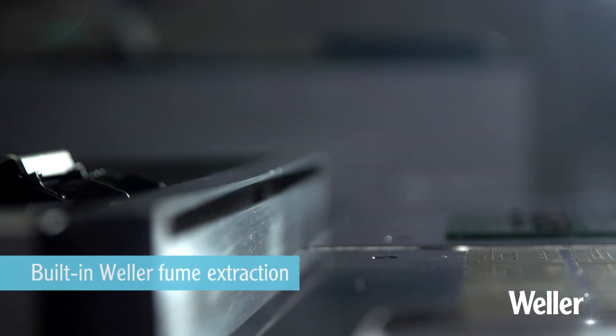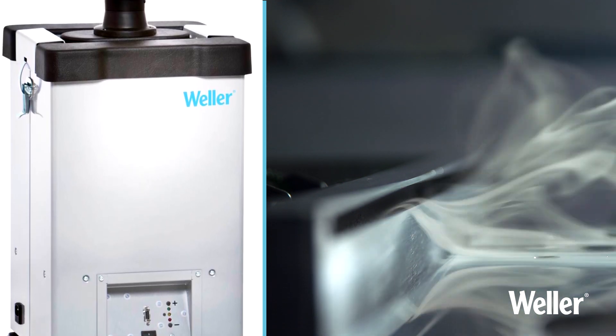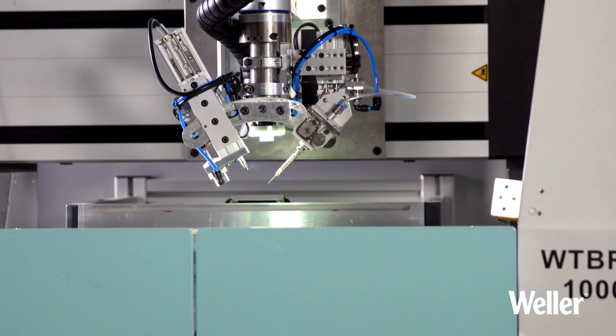The built-in LL150 fume extraction unit absorbs particles and gases, and provides protection to operator, workpiece, and equipment.